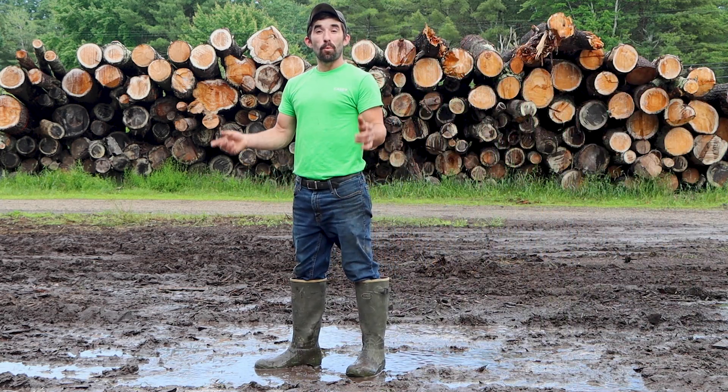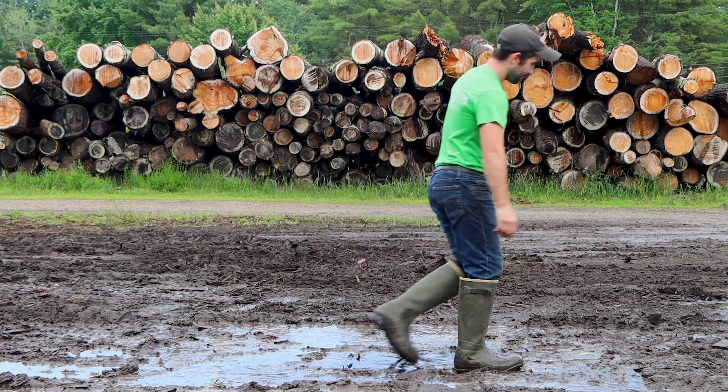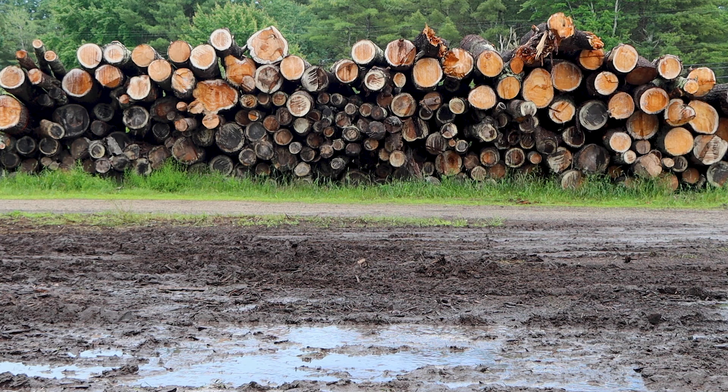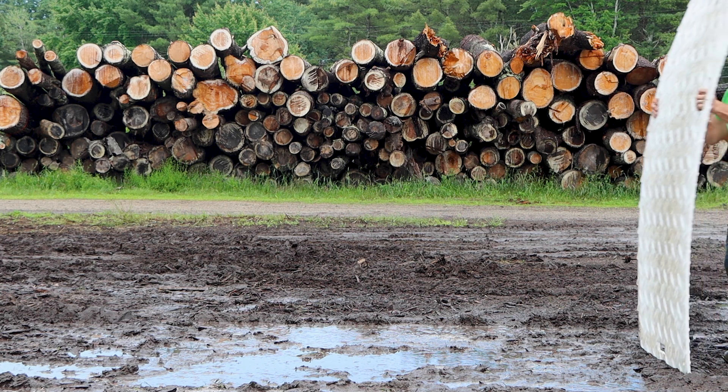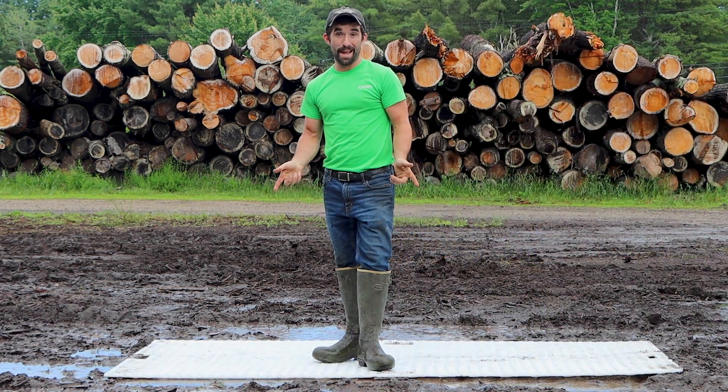Hey guys, Casey with Top Branch. One of the best investments we've ever made are ground protection mats.